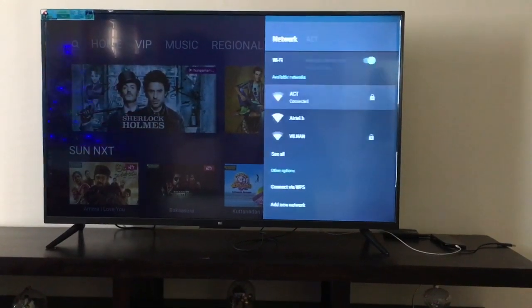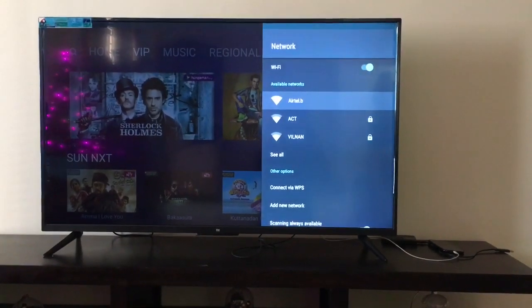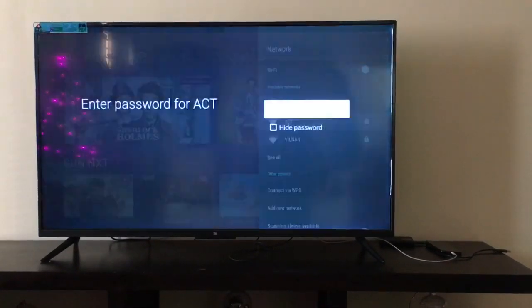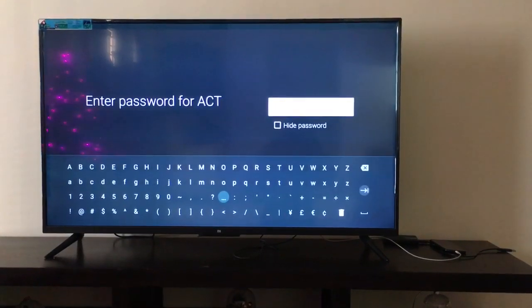It will list down the Wi-Fi connections available. I'm going to select ACT. For the first time it will ask for the Wi-Fi password — enter your Wi-Fi password and click OK.